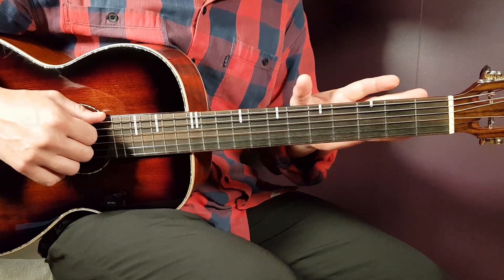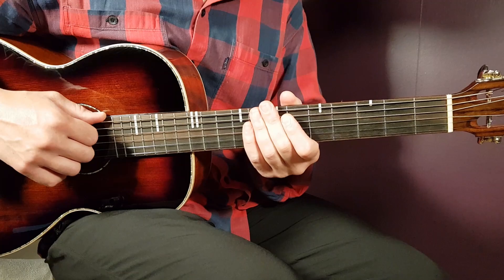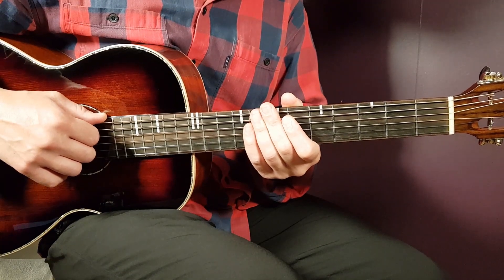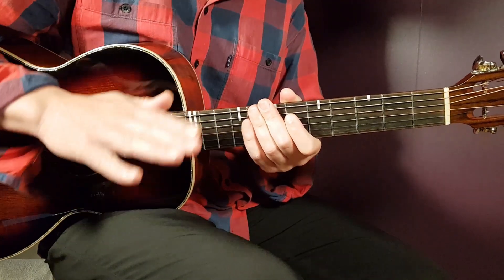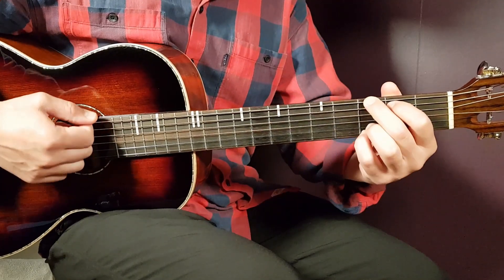Let's do that together. No need for any capo here. We have six different chords we need to know about, and one strumming pattern that will just take us through the entire song. So let's go into the chords.